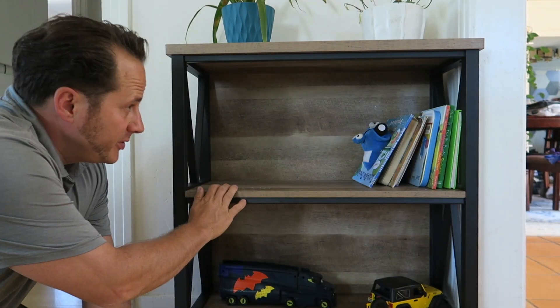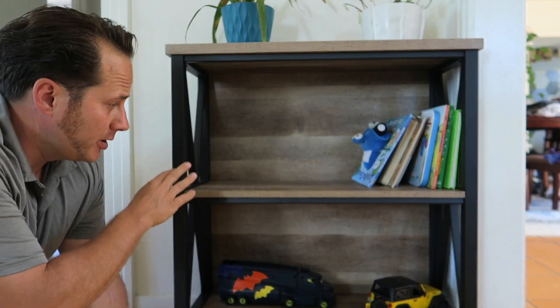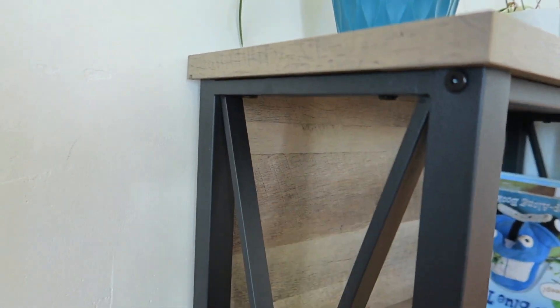Today I am reviewing this really nice bookshelf storage shelf. It has three tiers, a nice faux wood finish, and black accents. Check it out — see how it comes down.